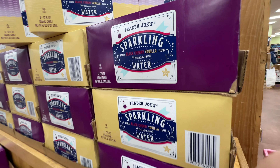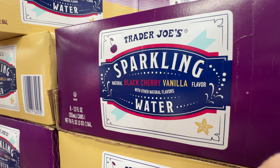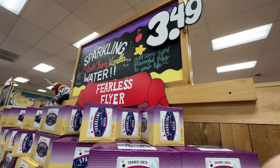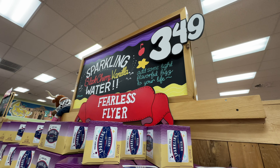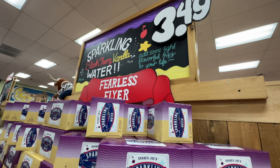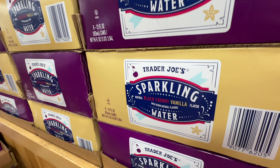If you've watched my channel, you know that I love the Trader Joe's sparkling water. And there is a new flavor — it's the Blackberry Vanilla flavor, priced at $3.49. I love Trader Joe's sparkling water; some of my favorite flavors are the green apple and the clementine and orange. However, they discontinued the green apple ones, so let's try out the new flavor.